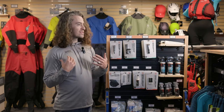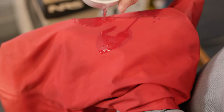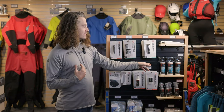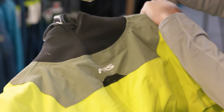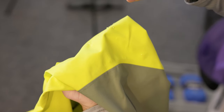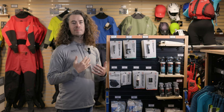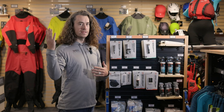If you notice over time that your dry suit is no longer beading water off the surface as well as it used to, there are some spray-on water repellent coatings that you can apply to bring back a bit of that water repellency. If the dry suit is wetting out — as in moisture is landing on it and soaking into the fabric — it's still waterproof. It's just going to feel a bit clammier because it's creating a barrier for the vapor you're generating with sweat to leave.